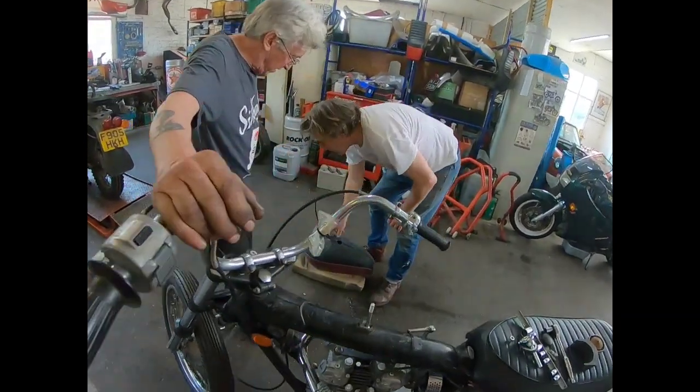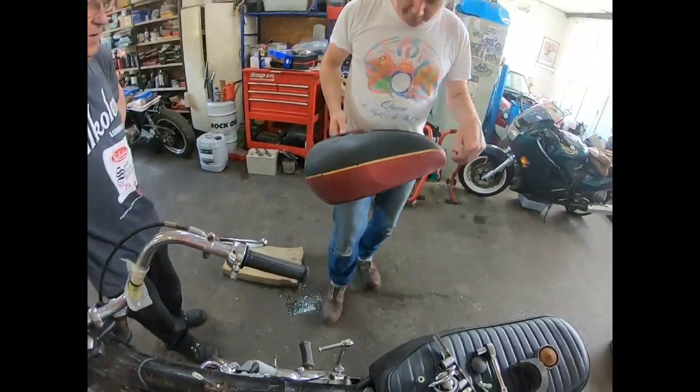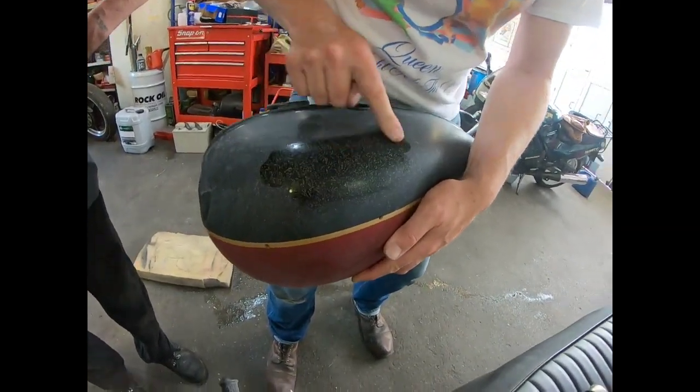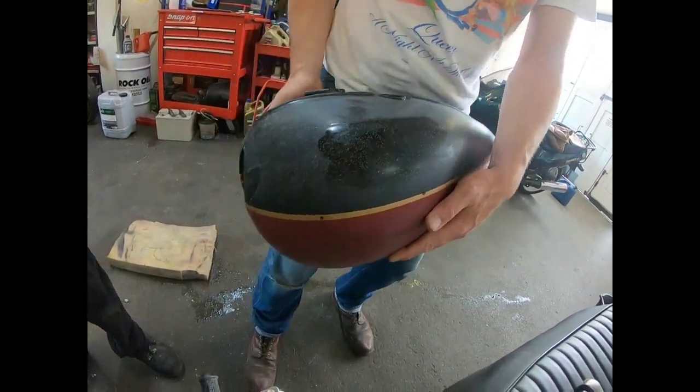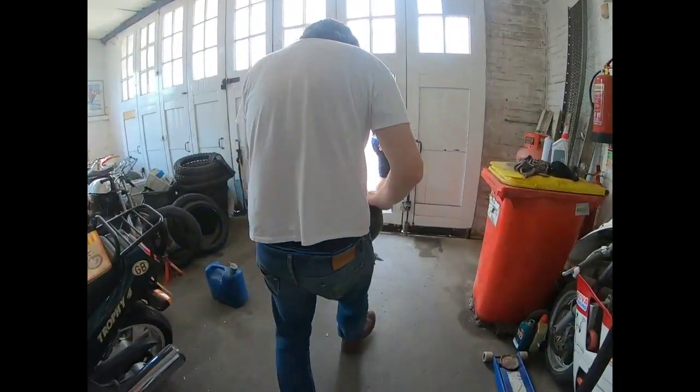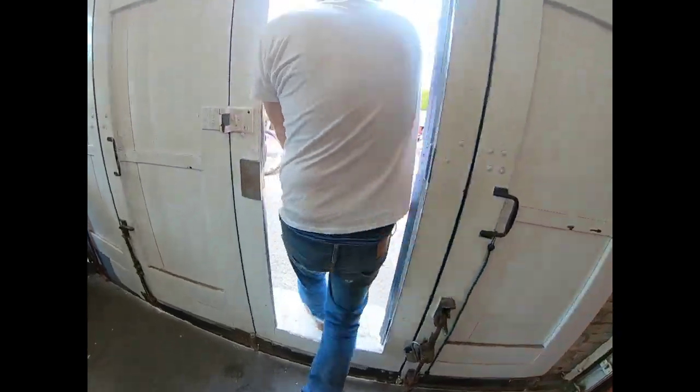So what have you done with my tank? I've rubbed it down — look, it looks really nice in the sun. Should we see if we can see it in the sun? Come on. It might be down, so I've rubbed it down but this is...